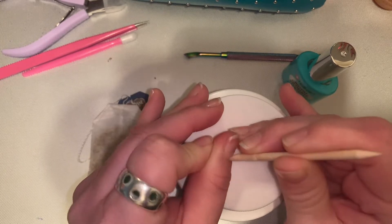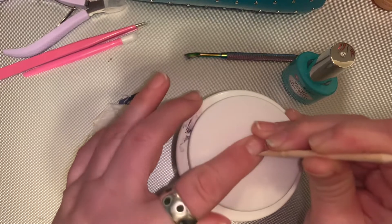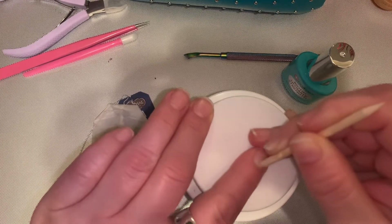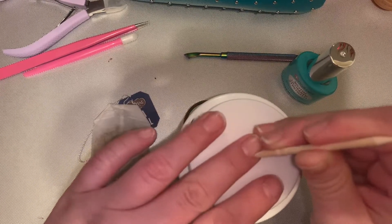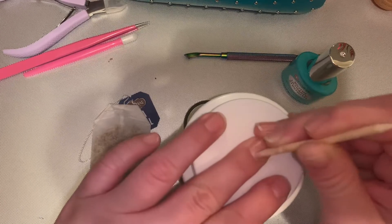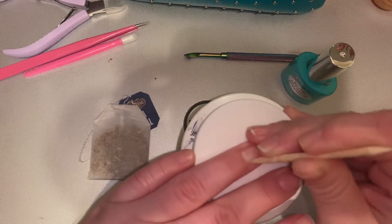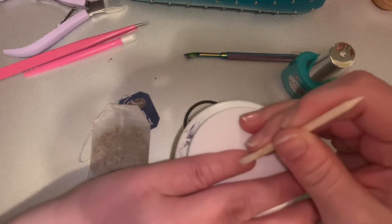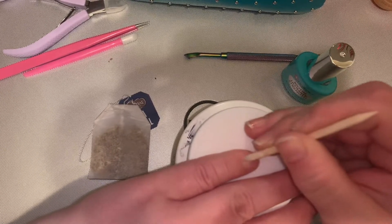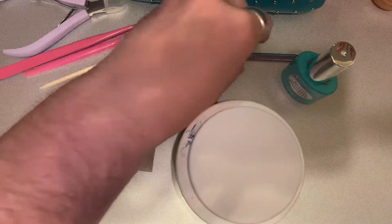I probably keep them pushed back too much. I want to get one of those crystal cuticle pushers that the salon life uses — she posted what she uses.